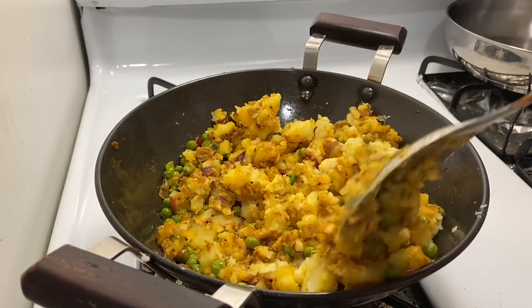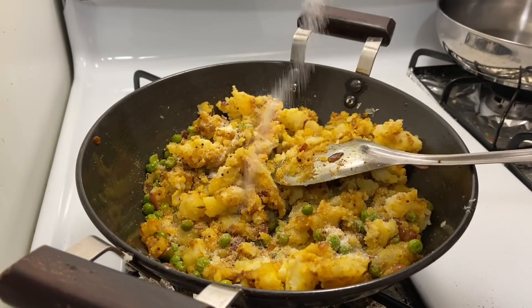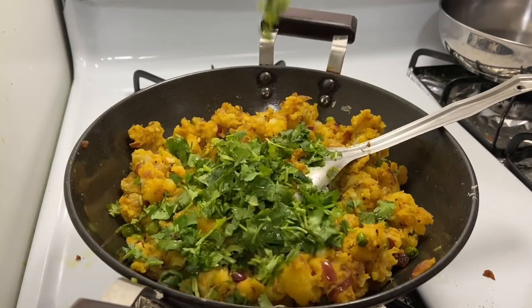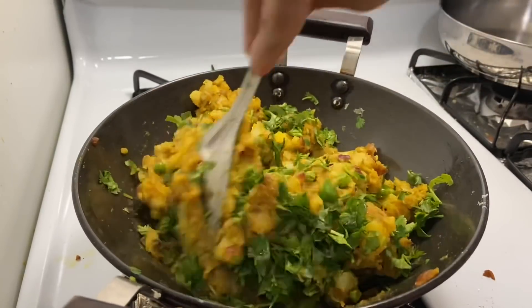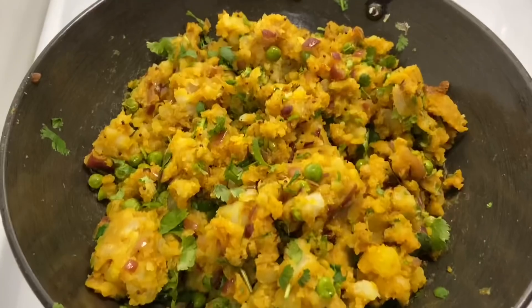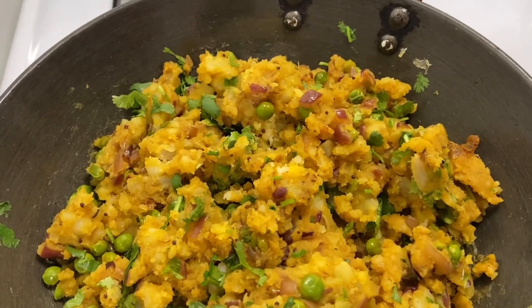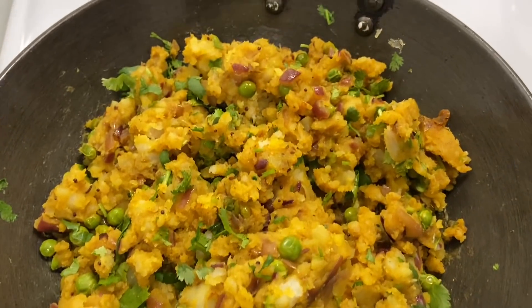The masala is well coated. After that I will add salt as per taste and freshly chopped dhaniya. I have mixed the potatoes in well so the masala is fitted. It is a perfect mixture ready to make the aloo patties — we can also use this stuffing in samosas, parathas, or sandwiches.